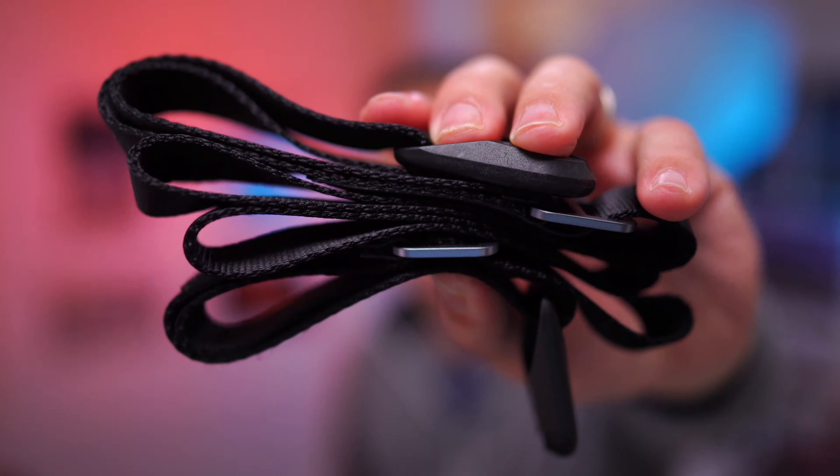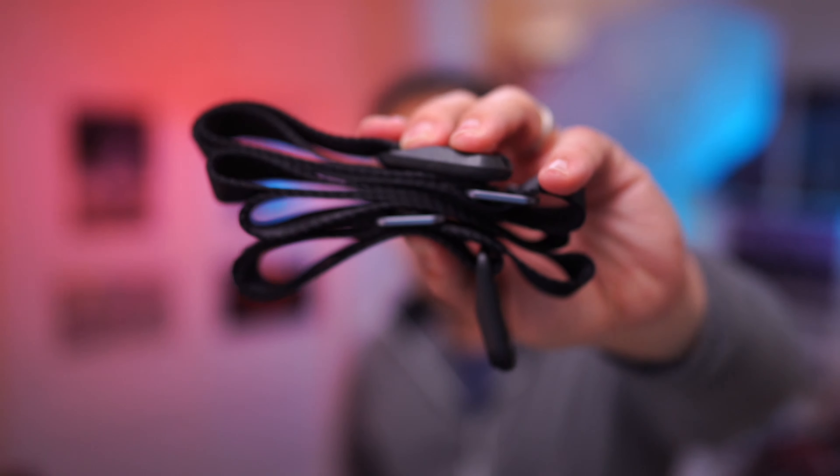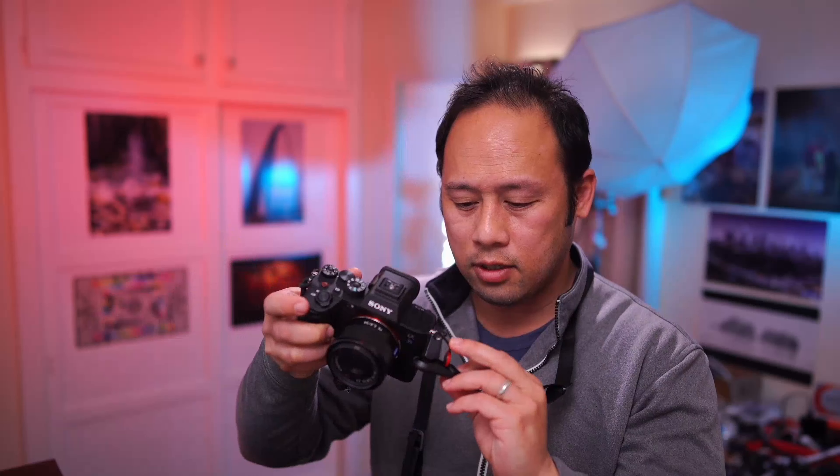Do you hate the factory strap as much as I do? You should definitely consider the Peak Design Leash. This is an ultra small strap with a quick adjust system. When you purchase one of these straps, it comes with two anchors which conveniently clip right onto the strap.